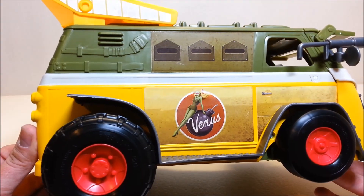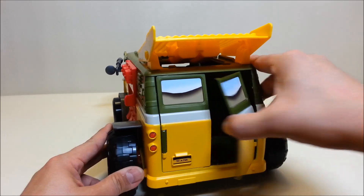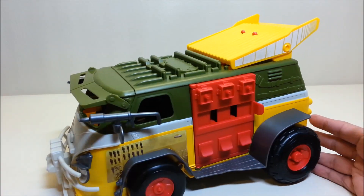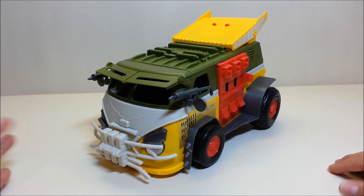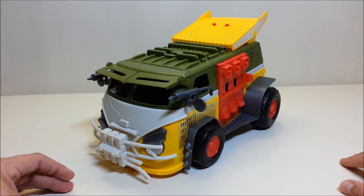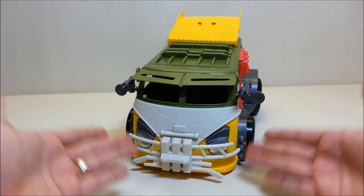Hmm, I wonder what that's all about. Going around the back, you've got actual opening back doors along with windows. This van is very obviously based on an old VW bus, much like the original Party Wagon was. Also, in the original 1990 movie they went to the farm in an old VW bus — which is also what they did in the cartoon when they escaped New York and went to April's family farm in her dad's old Volkswagen van.